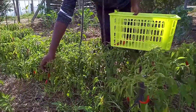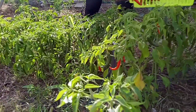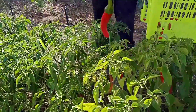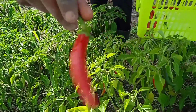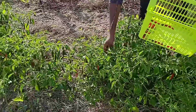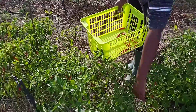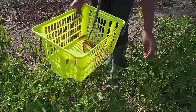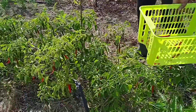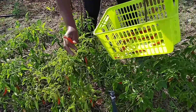Another thing is we kind of wait for all of these chilies to be entirely red, so we give them a little bit of time to be entirely red before we harvest. Tell us what you do and hit us in the comment section, and we can engage and give you some ideas of what else to do besides sauces. What other meals are you putting your cayenne peppers and chilies in?